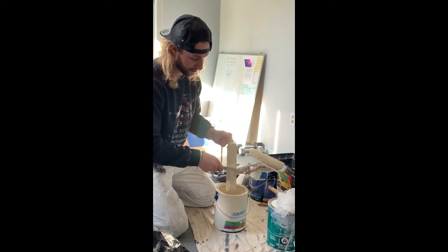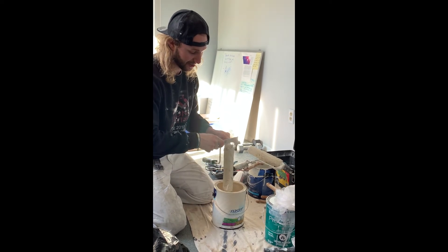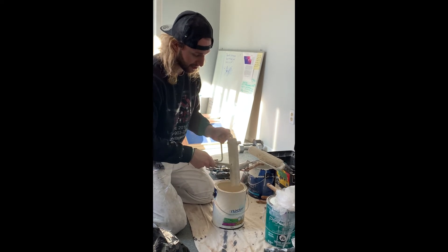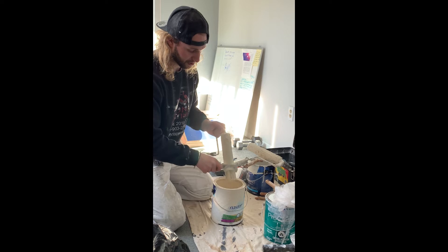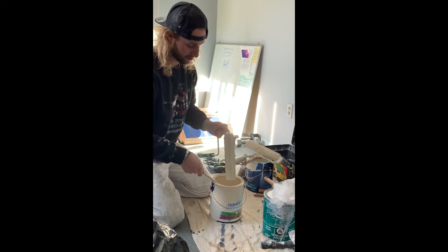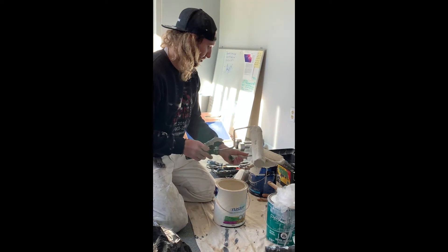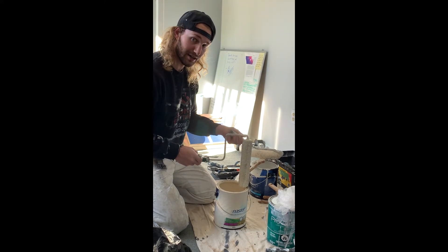And three, if you need just that extra little bit of paint to finish the job, you'd be amazed at how much paint comes out of these rollers. I just wring it out, turning it about 90 degrees each time — that's good for this one. Then I'll do the second one and you'll see me back at the sink.